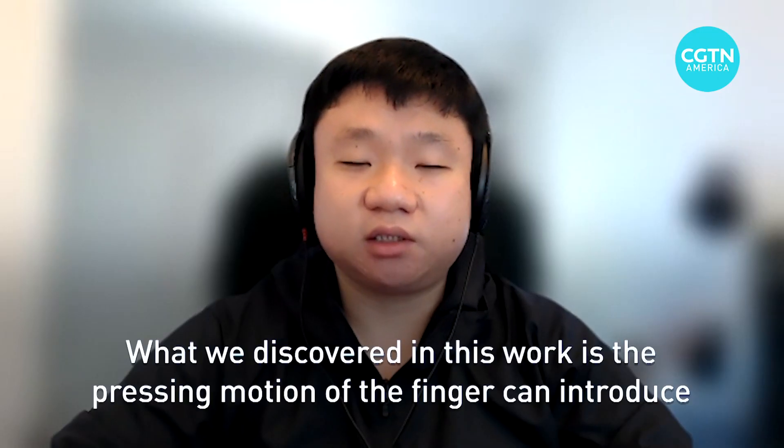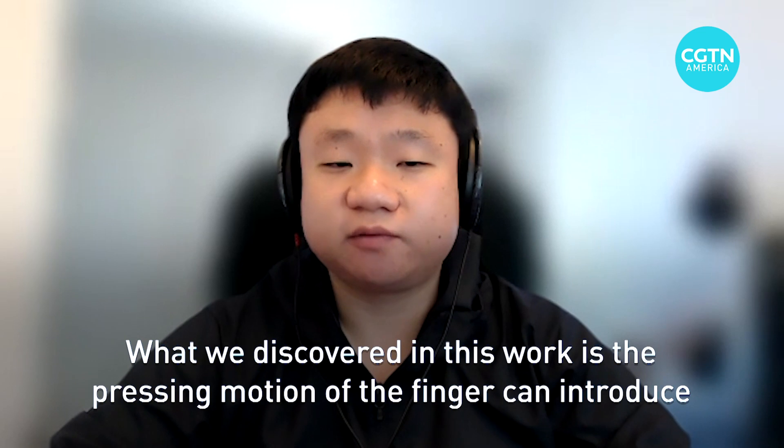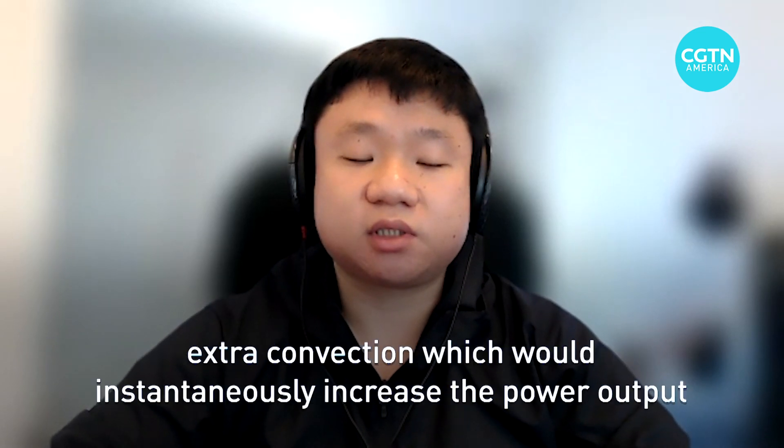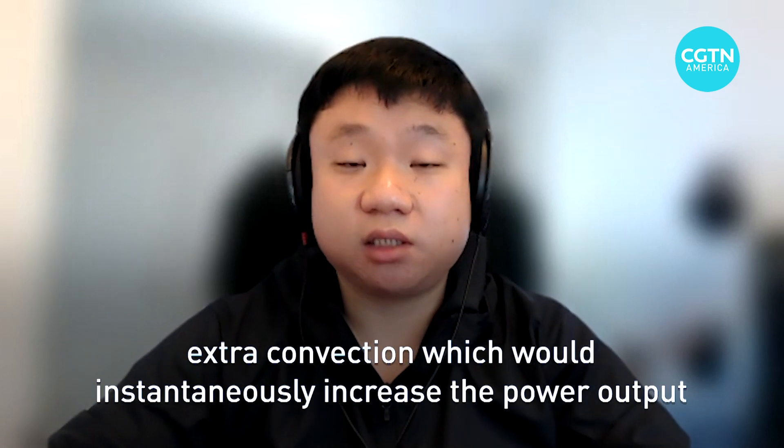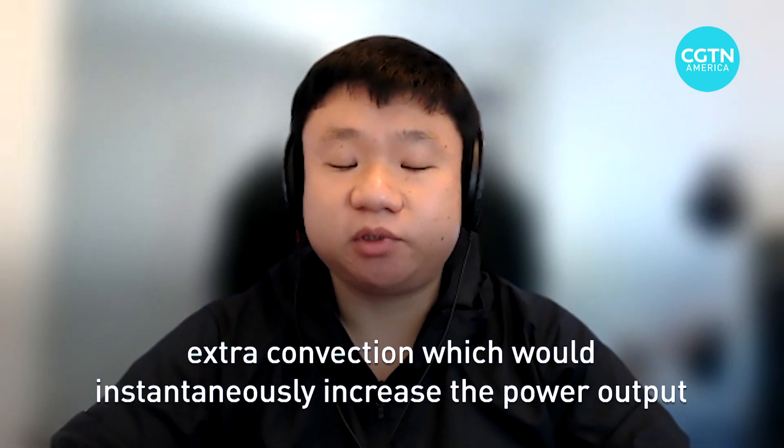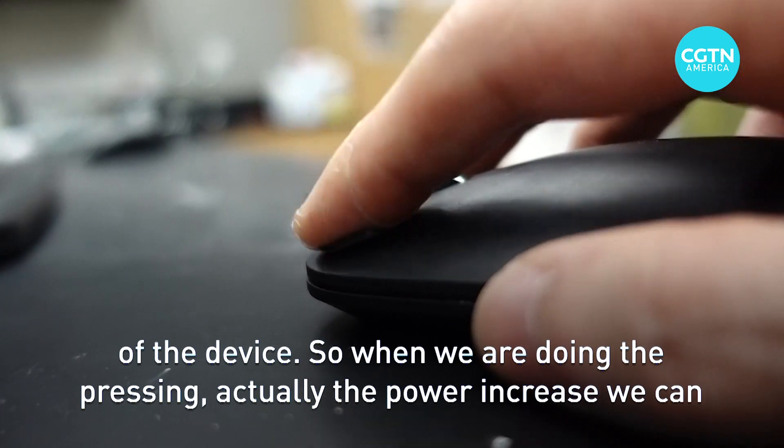What we discovered in this work is that the pressing motion of the finger can introduce extra convection, which would instantaneously increase the power output of the device. So when we're doing the pressing, the power would increase.